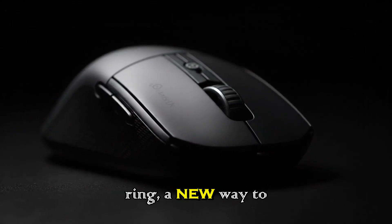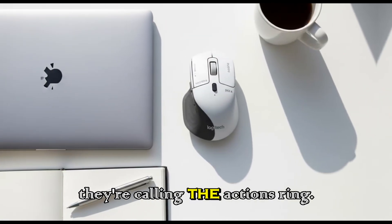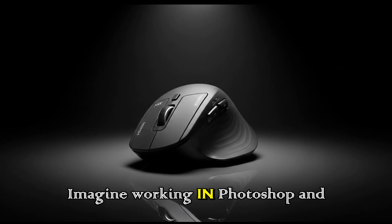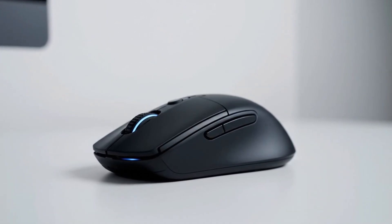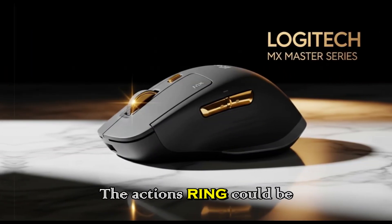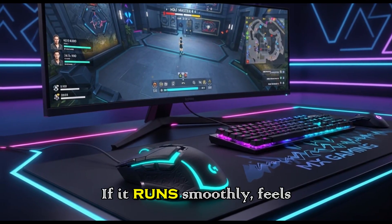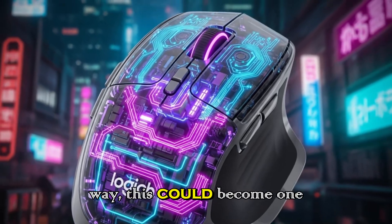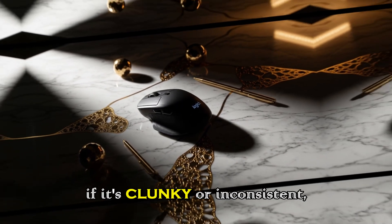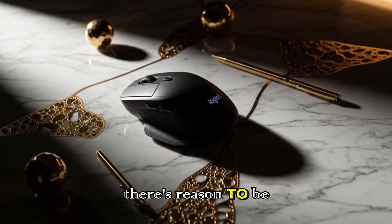The actions ring — a new way to work. But Logitech didn't stop at haptics. Another leaked feature is what they're calling the actions ring. This is a dynamic overlay that changes depending on which app you're using. Imagine working in Photoshop and instantly having a radial menu of tools pop up, or editing video and quickly accessing timeline controls without memorizing new shortcuts. The actions ring could be a game changer if Logitech executes it well. The key will be the software — if it runs smoothly, feels natural, and doesn't get in the way, this could become one of the most used features on the MX Master 4. On the other hand, if it's clunky or inconsistent, people will ignore it. But given Logitech's experience with productivity tools, there's reason to be optimistic.